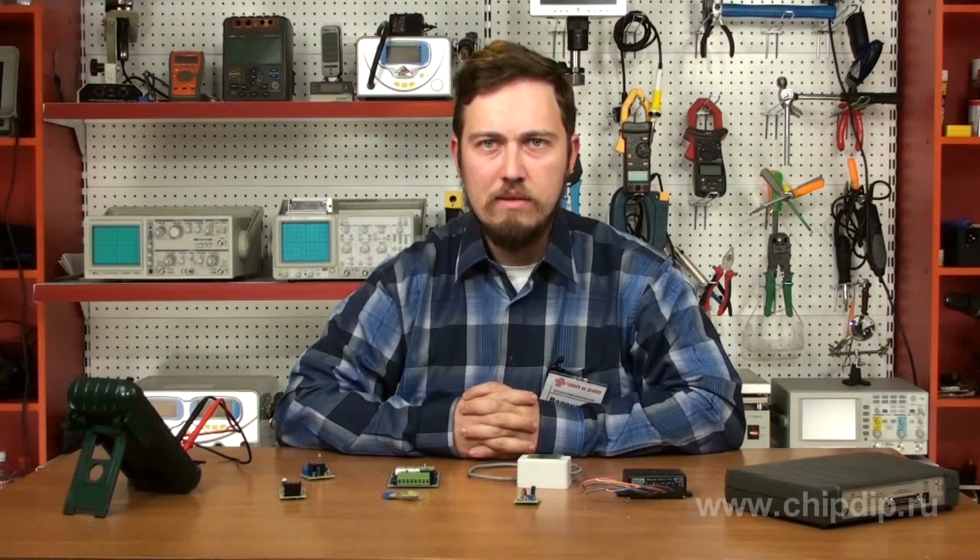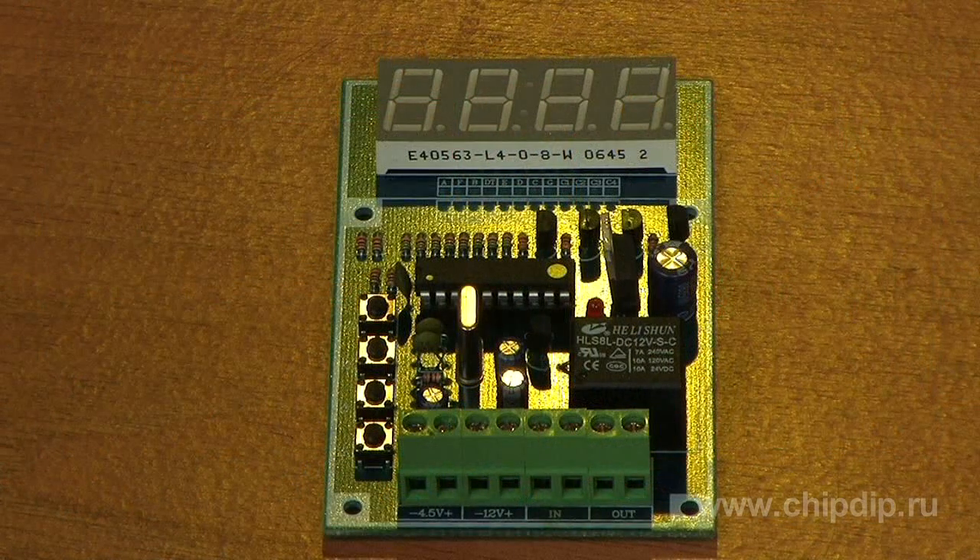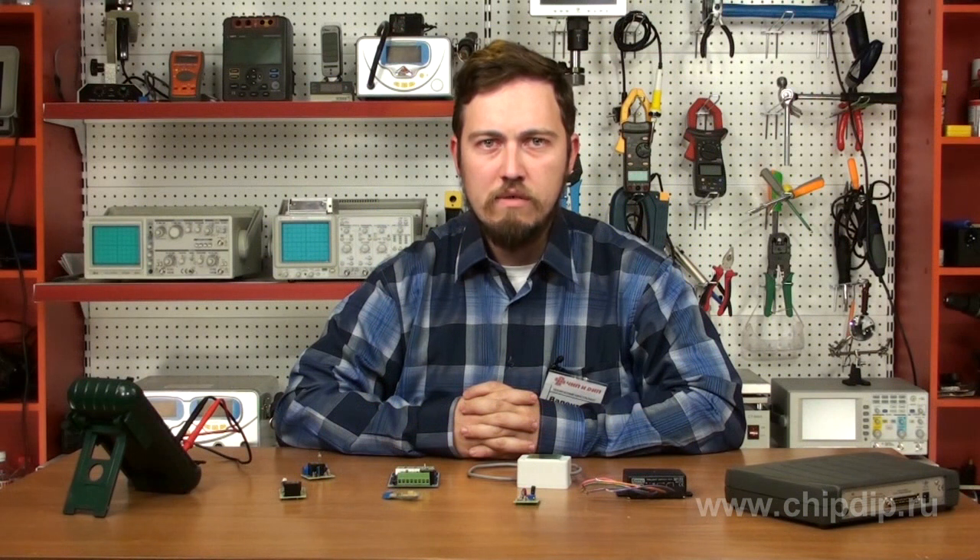Digital clock with a timer, the VM709F model, will enable or disable a load at any given time you select. You can write a program of up to 20 steps, by which the time and the day of the week when the load should be enabled or disabled will be specified. To preserve all the settings in case of line voltage disconnection, the block may be connected to the backup battery power supply of 4.5V.